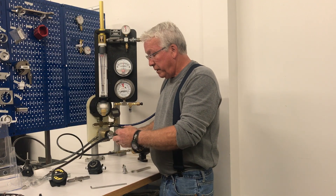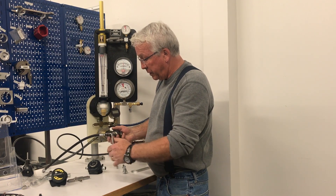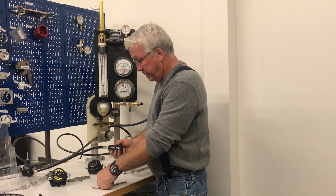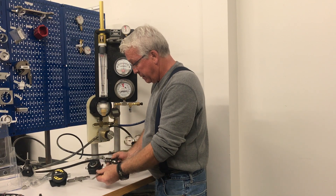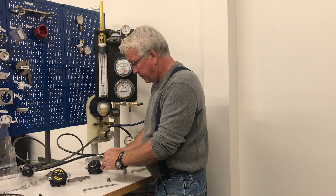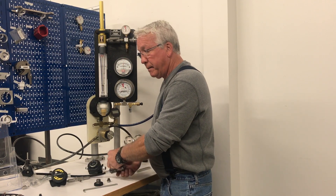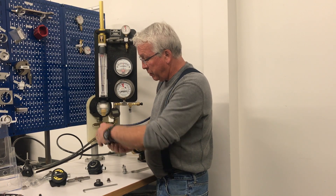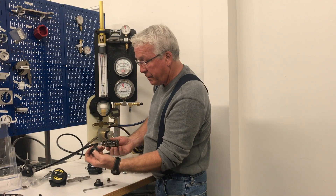We're going to take the first stage apart. The first thing we will do is remove the DIN retainer screw with a six millimeter Allen wrench, then remove the hex key. Once we've removed that, we'll use a wrench to remove this part and this plastic shroud.